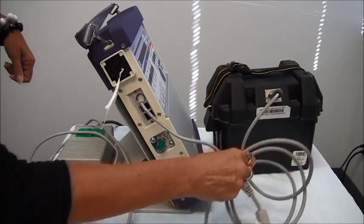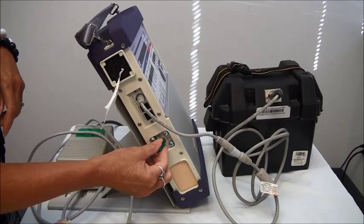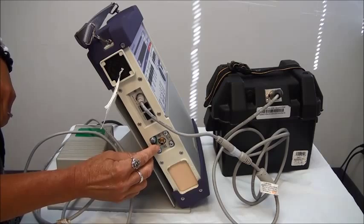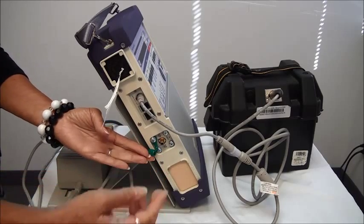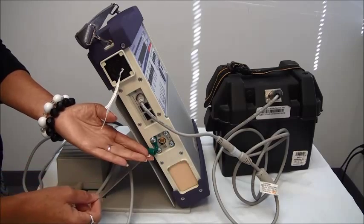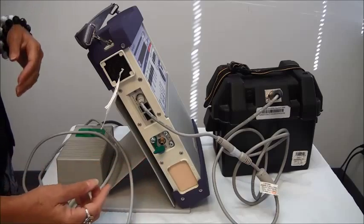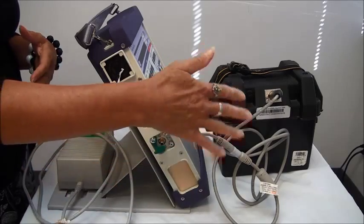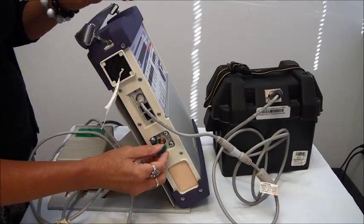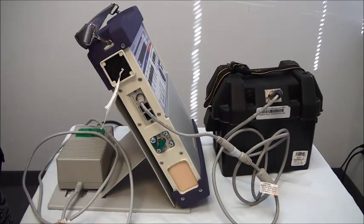The last thing I'm going to show you on this side is where your oxygen connection is. There's a little green cap right here that's going over your oxygen inlet port. What you would do is just take your oxygen tubing going from your oxygen source and connect right to that port. You never want to add oxygen externally in the circuit — you always want to connect to that port. If you're not using oxygen, you can just keep the green cap over the top.